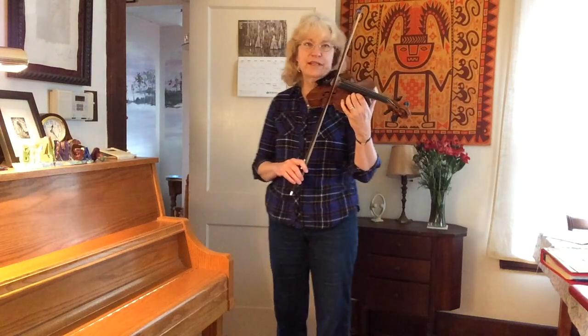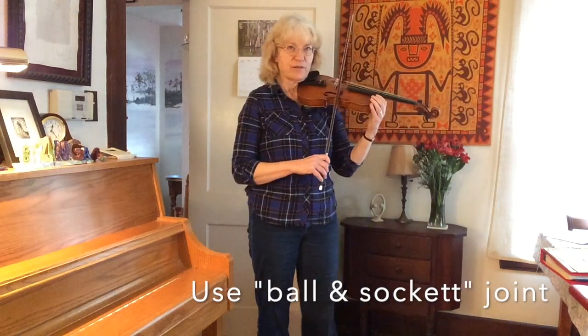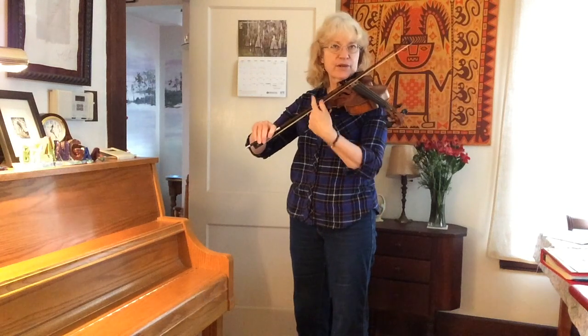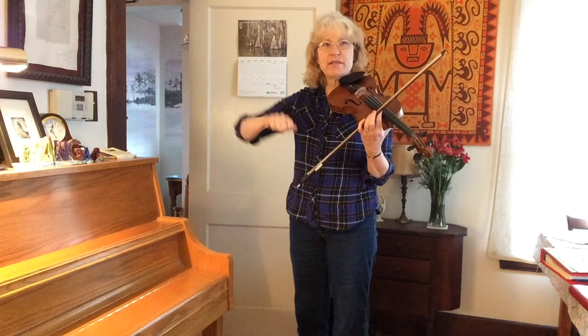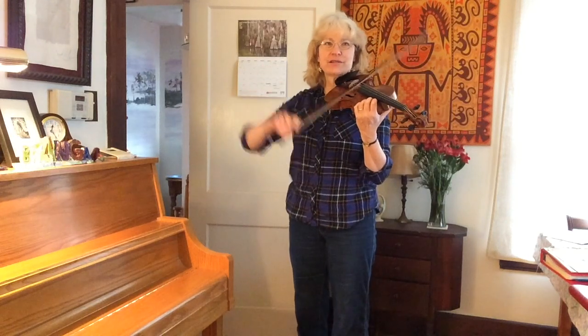Now that we know how to draw a straight bow, we need to think about how to change strings. This is where the ball and socket joint comes in handy. If I'm at my square position — this is a great exercise for you — I'm going to kind of flap my wing like a bird. Notice that I'm not hunching my shoulder; I'm just flapping my wing like this. The whole arm moves up and down. The bow and the upper arm should be roughly on the same plane. If they're not exactly on the same plane, it's better if the elbow is a bit lower rather than too high. A bit too high is going to wreck your tone. So just let your arm be relaxed — the bow follows your arm up and down.